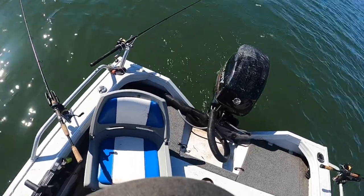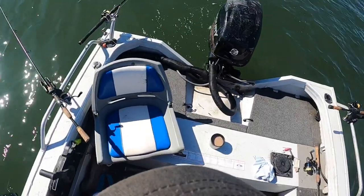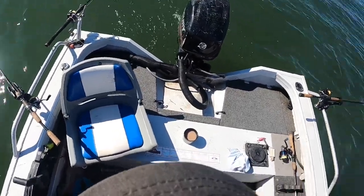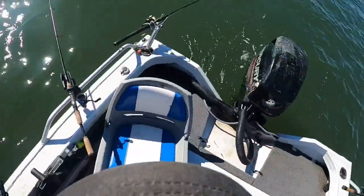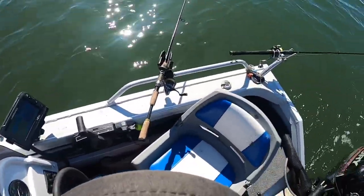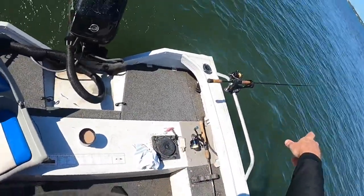Hi folks, it's Skippy from Ontore Fishing Australia. I'm doing one of my favorite methods of fishing here — trolling for flathead. I've got a spread of three rods on the last couple of hours of the falling tide, in the hope of picking some flathead up on the edge.